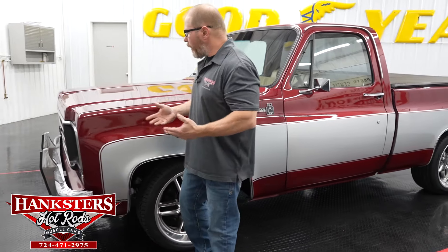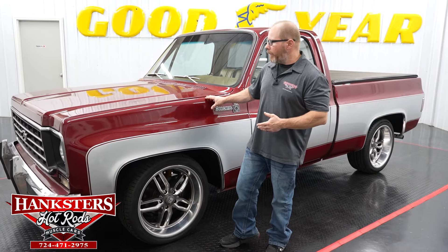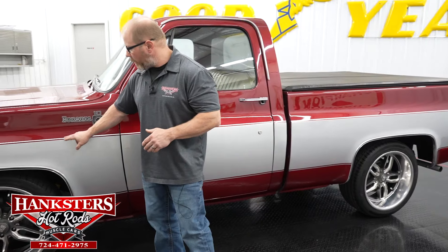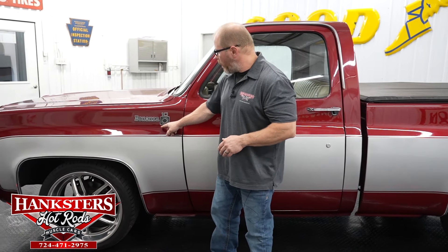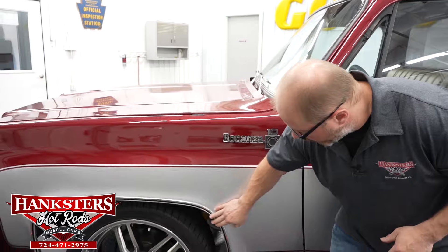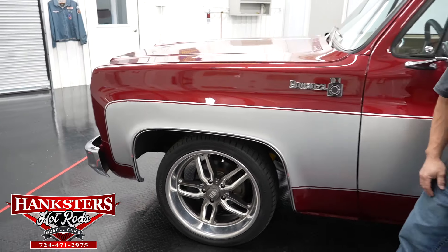Starting the walk-around — we've got a two-tone paint scheme with a dark red, almost burgundy color on the top and bottom, and silver through the center. The silver is broken up slightly to show that burgundy color running all the way around. It is the Bonanza edition, so you see the Bonanza 10 badging on the front fenders. We also have wheel lip moldings that are bright/polished with black through the center — a nice two-tone effect.